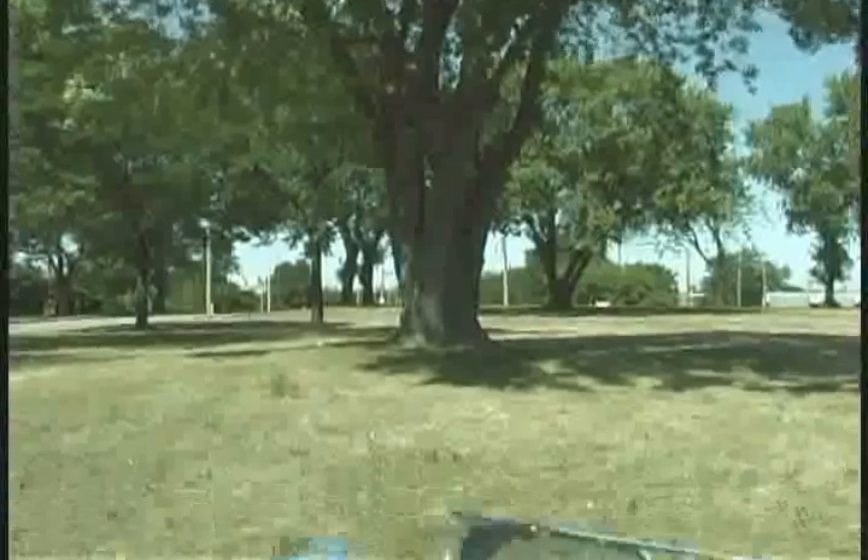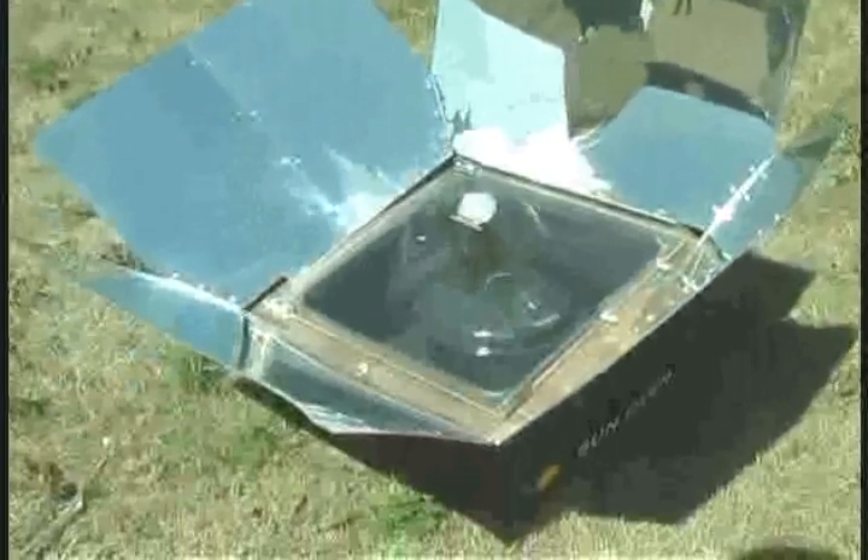When cooking in a sun oven, you have several options as far as what kinds of pots to use. The most efficient kind of pot is an enamelware pot — something that's thin and dark. You can also use glassware. The main thing you want to stay away from is using something very shiny like stainless steel, which would reflect the light outside of the oven.